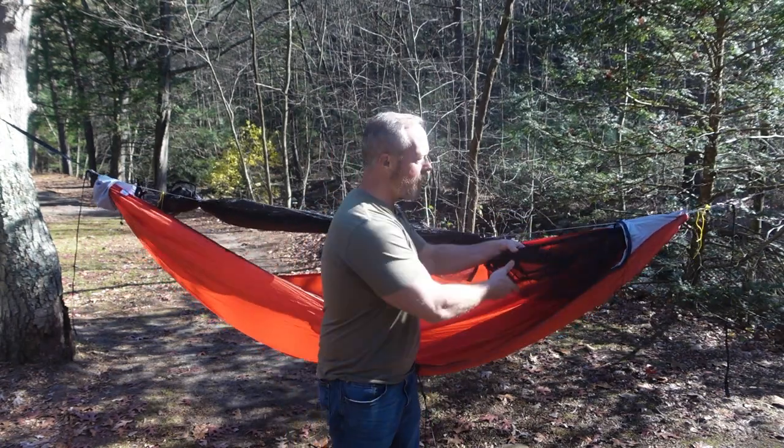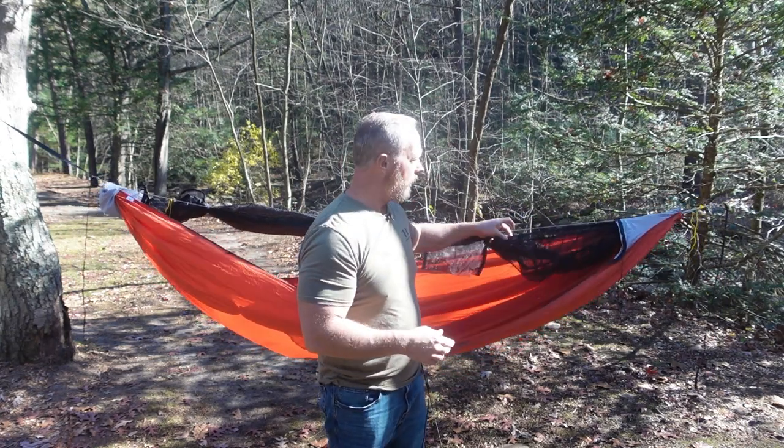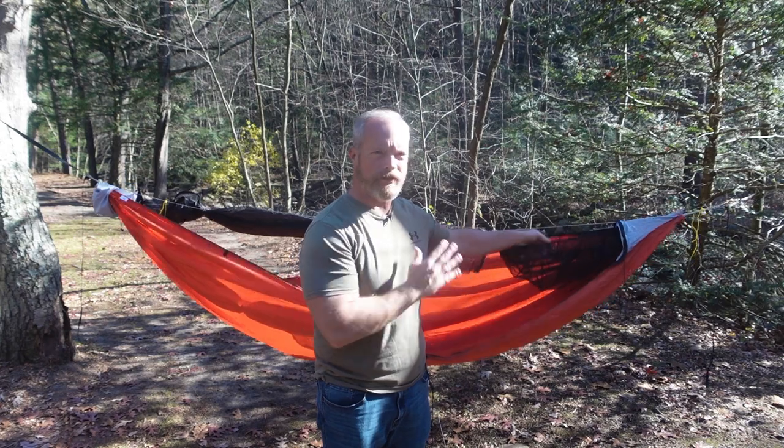One thing I always do with all my hammocks is add a peak loft, which I use just for storing stuff — that's something personal and does not come with it.